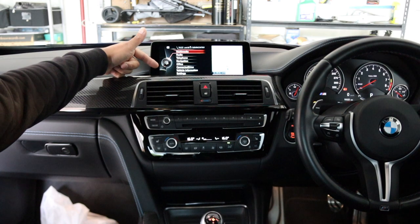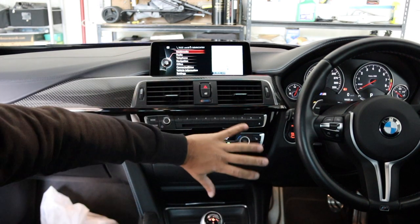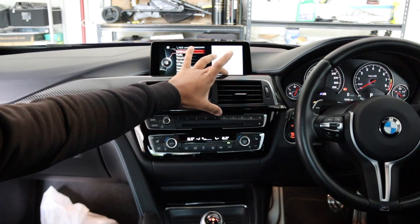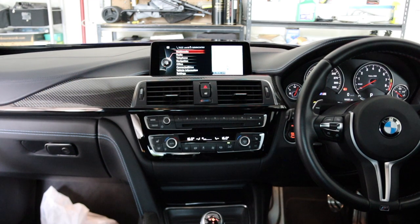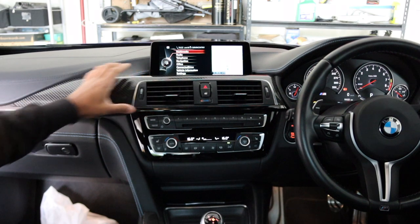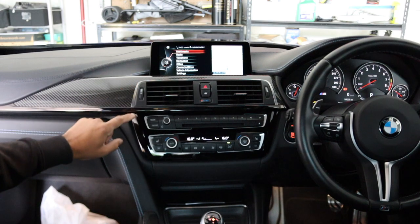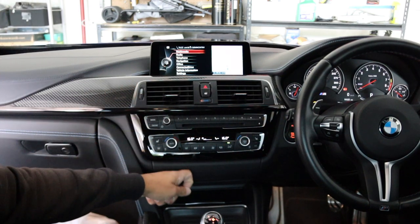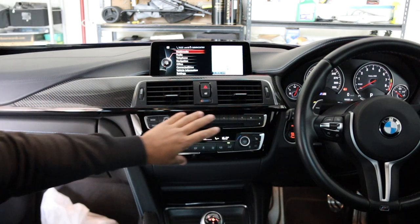Here's the interior — this is the factory NBT system. What we need to do is remove most of this trim. This panel here goes along all the way over to the left-hand side vent. We're going to unclip it — it's just held in by clips — and that will expose a couple of screws. This panel here pops straight down, there are another two screws, and that will release the surrounding trim panel.